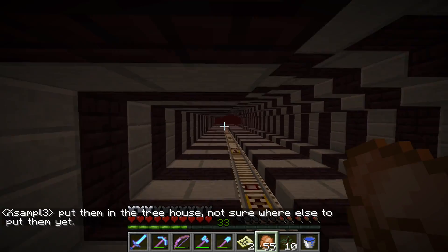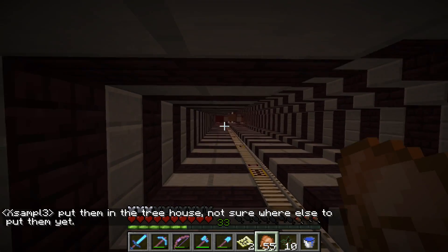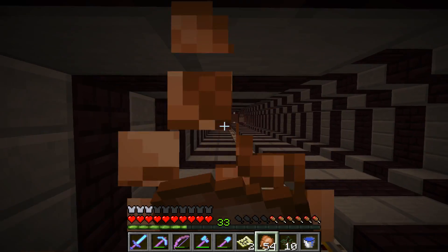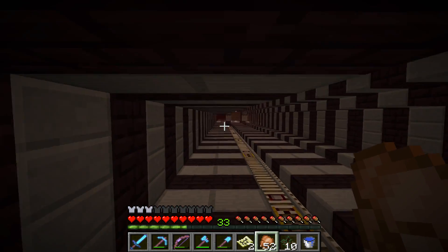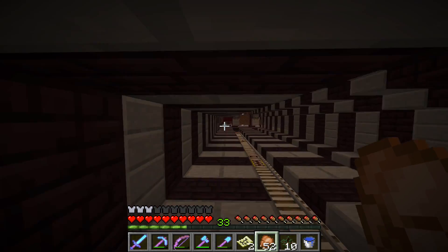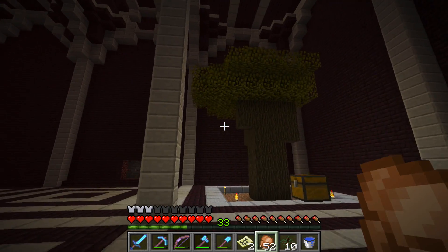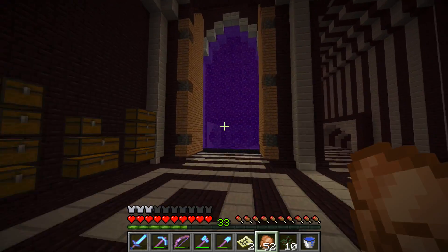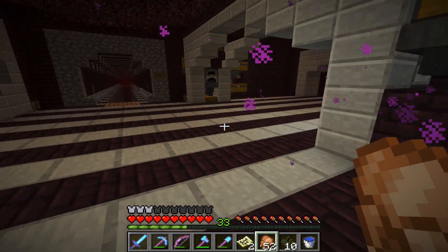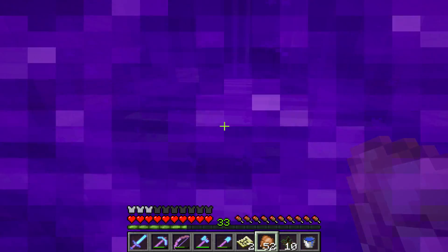Put him in the treehouse. He's been talking about a treehouse, but I don't know where it is. I'm assuming maybe it's — let's see, we might be able to see it right now. Is it to the right? Don't think that's the treehouse. What is he talking about? So let's go ahead and head to his actual base and see what's going on.